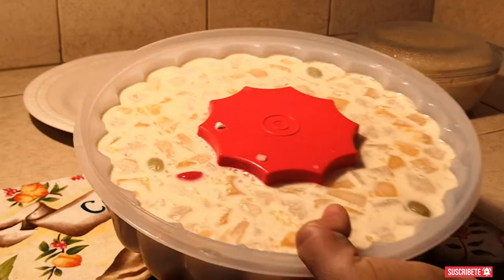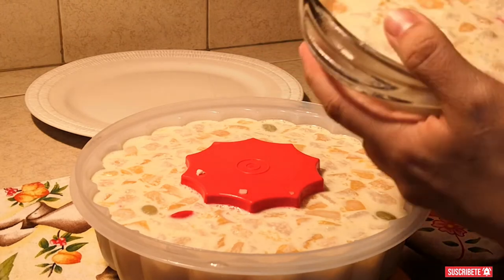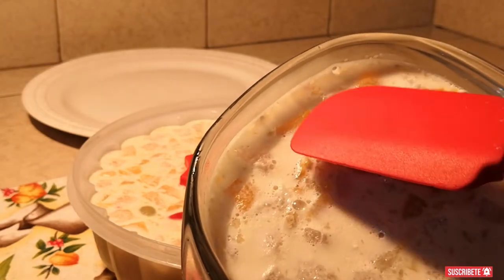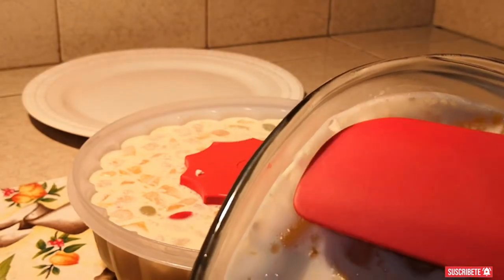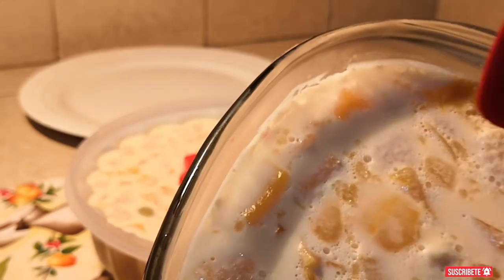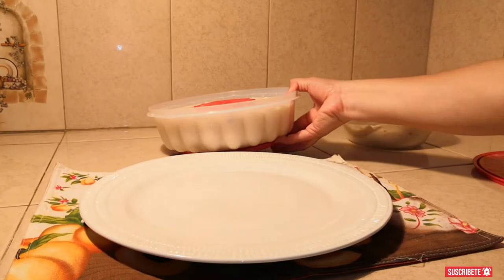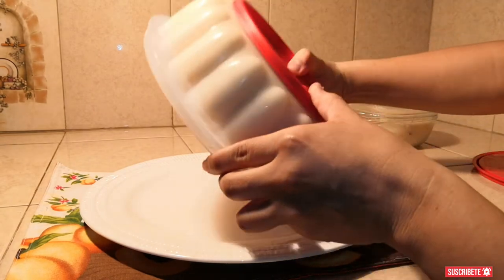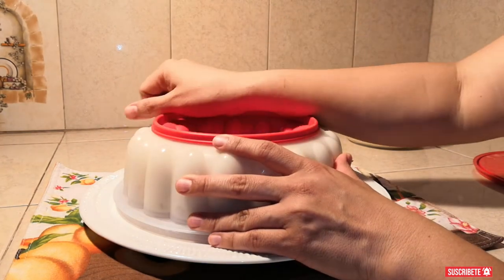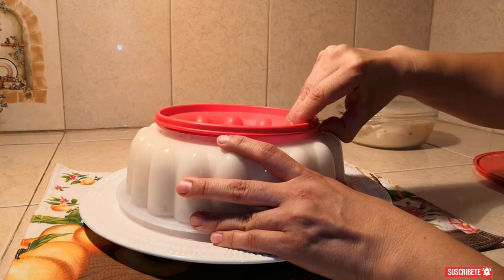Ahora vean la diferencia. Aquí está la otra gelatina que hicimos y a esta no le pusimos el spray de aceite. ¿Sí ven cómo no se despega? No es igual y si se llega a despegar, vean cómo queda pegado. Pero bueno, esta gelatina es para degustar así. Ahora vamos a desmontar la gelatina. Lo único que vamos a hacer es darle vuelta y vamos a ir levantando esta parte con cuidado. Le va a empezar a entrar aire y automáticamente va a bajar sola.